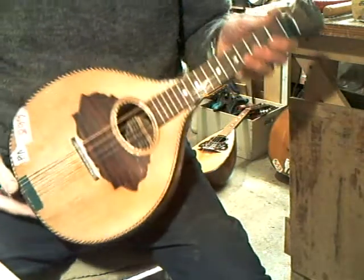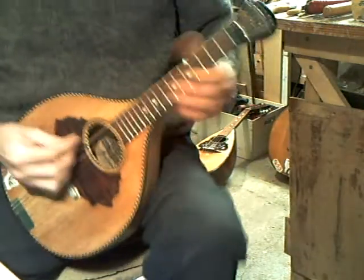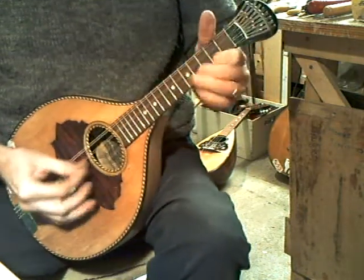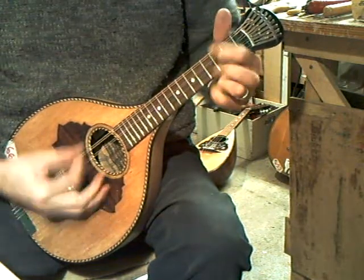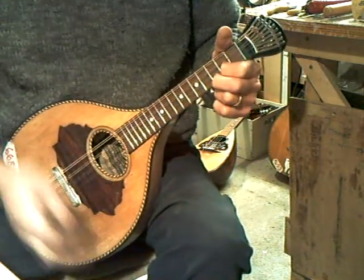This is a Bohm Waldelin, which is like a Bohm Wallzither but smaller, tuned like a mandolin. Played nicely, not incredibly loud, reasonable sustain.